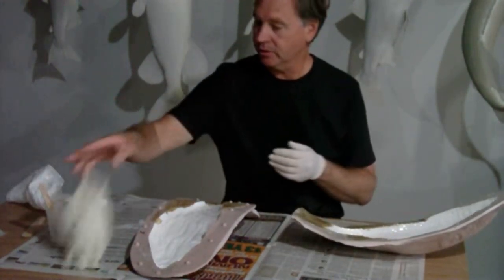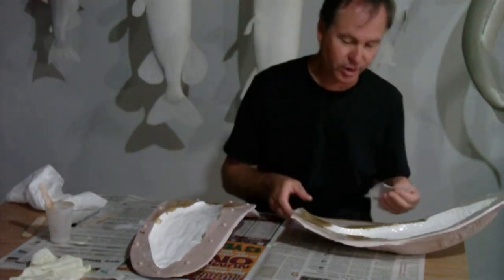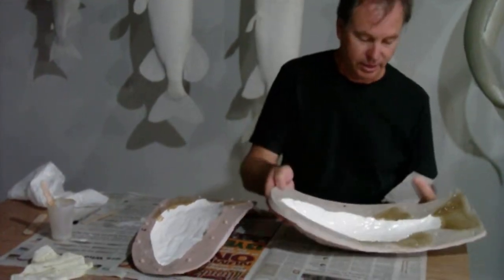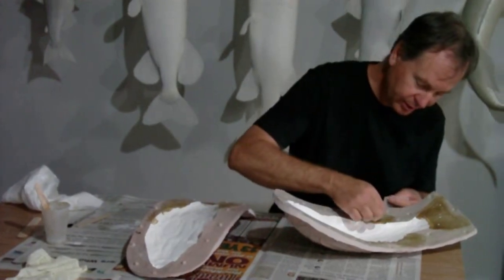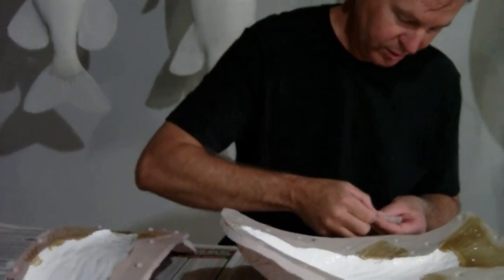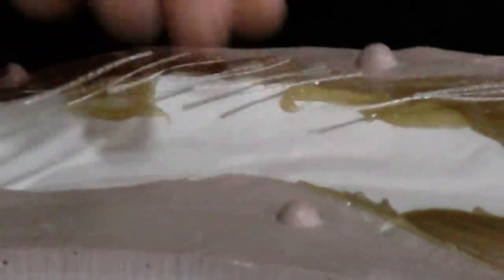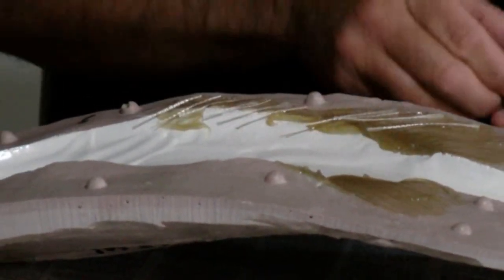Now what I like to do while that's still a little tacky is take some fiberglass strands and run them with the thin rays. This helps to strengthen them up — they'll be less likely to break. We're just laying our fiberglass strands in parallel with the thin rays, again just to strengthen it up.